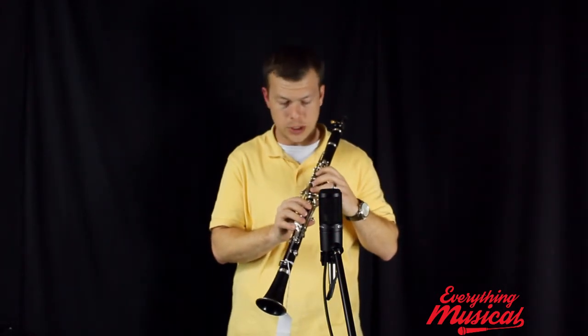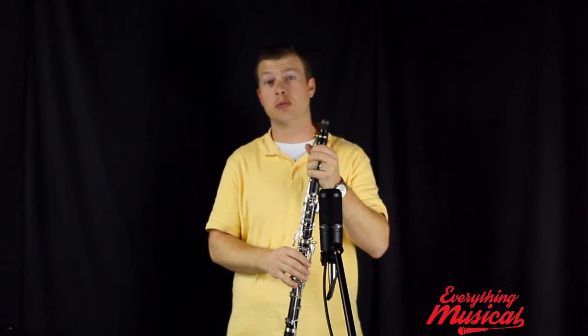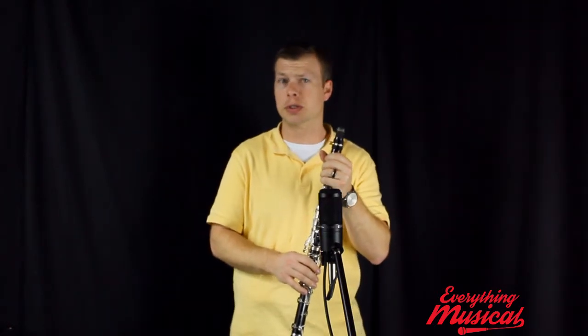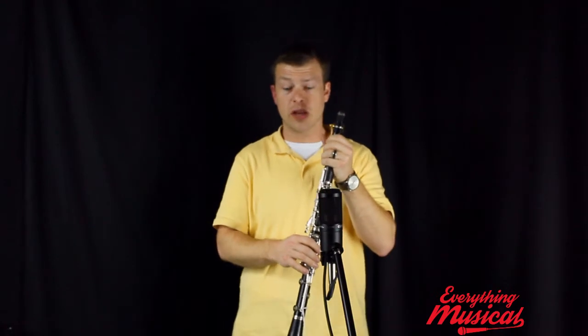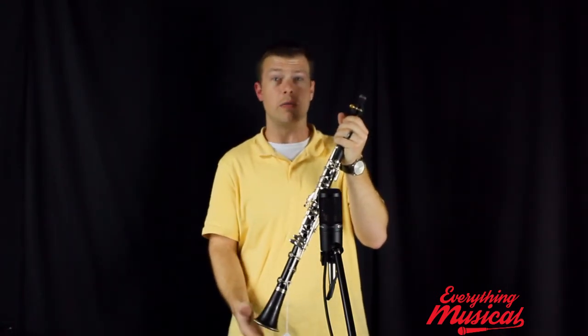It is such an ease to play. I recommend this for any clarinetist, especially one that's been playing for a couple of years — even students who are getting into high school. If you're getting more serious about it, this is a great horn, and for the price of just $599.99, this clarinet is a steal.